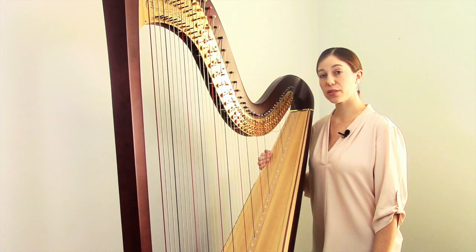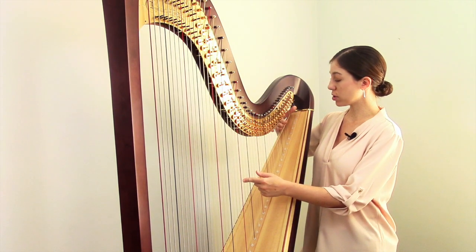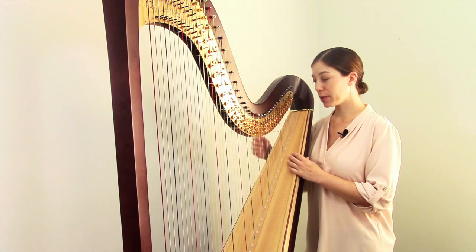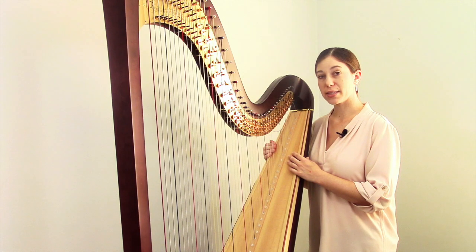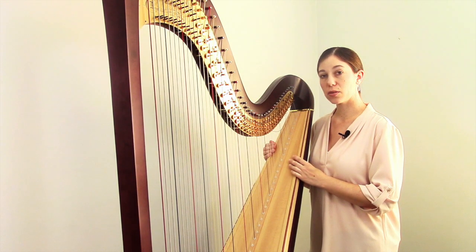The other variation for thinner strings — again from the D above middle C all the way up to your top string — is that when you're winding the string around the top, there's an extra step in the way that you wind it to keep the string from slipping. So we'll go ahead and change the second octave C and include both of those extra steps in the process.